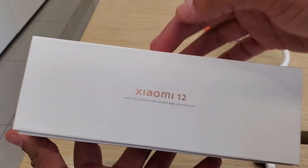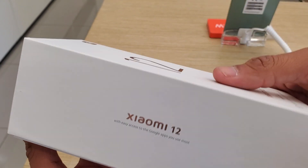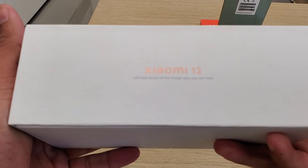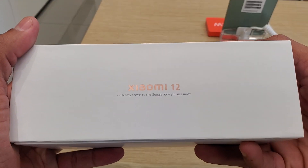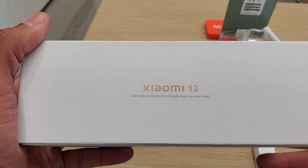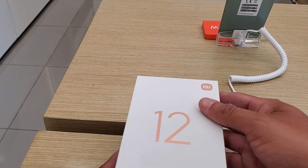On the side we have the branding of Xiaomi in a color like gold rose, very beautiful, as well as direct access to Google applications. Let's see what comes in the box.